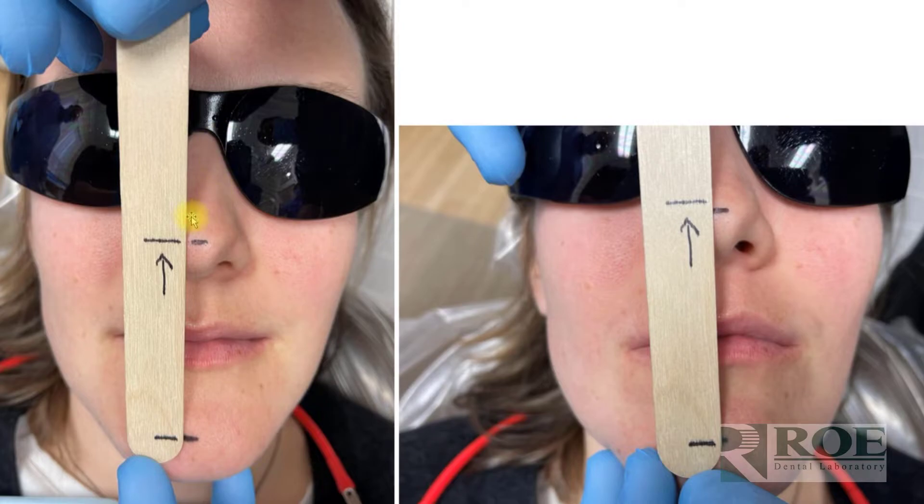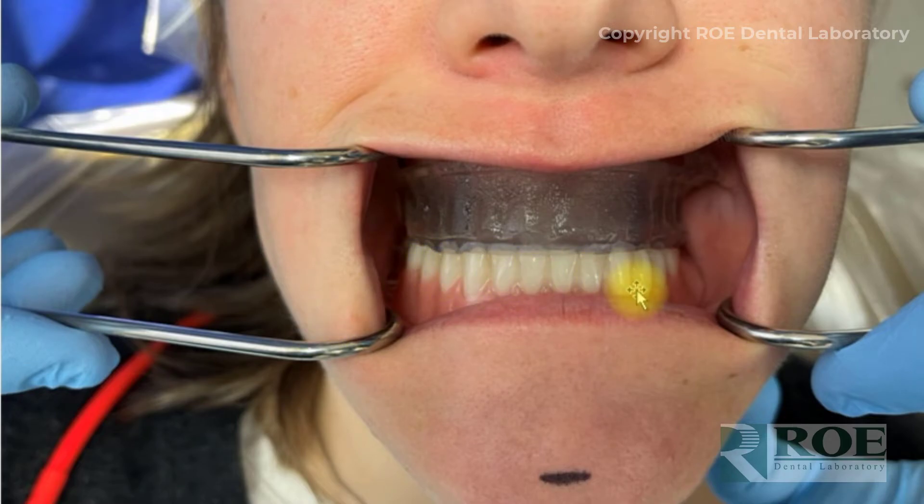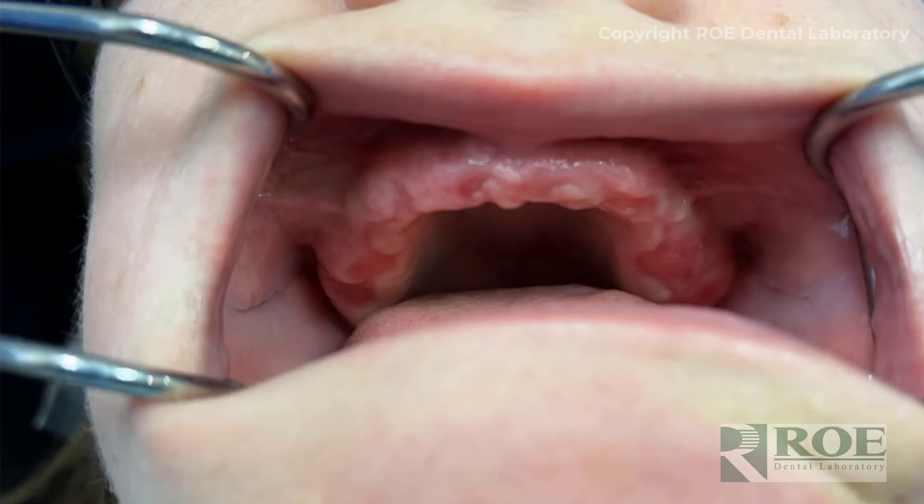One discovery here: the patient appeared a little more open with the pin guides in, which was because they weren't fully seated and were slightly out of occlusion. When seated properly together in the mouth, the lines matched — which is critically important. The pin guides are effectively duplicates of the dentures: they fit the same way and the teeth are in the same position. You can verify by placing the existing lower denture against the upper pin guide — everything should seat passively and the lines should align.